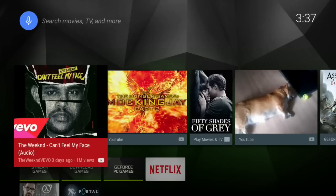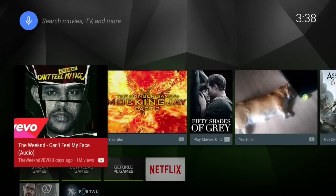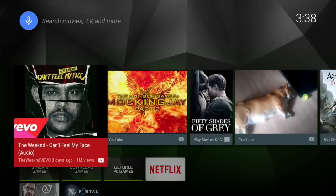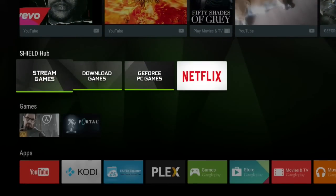This is the Nvidia Shield Android TV's user interface. For the most part it's actually just the standard Android TV interface, though there are some slight differences. To give you a basic idea: you have a place where you can click to search, either with a microphone or the controller. Then there's a list of things you might like to watch, which populates the more you use it. Next up is the Shield Hub.